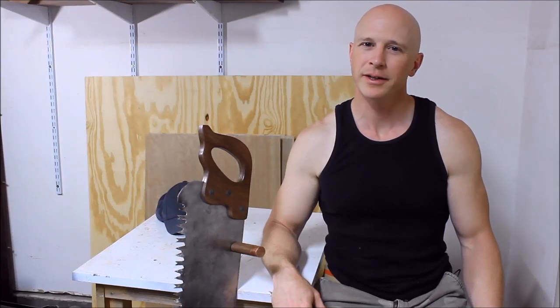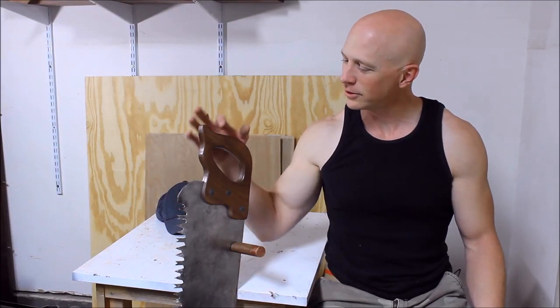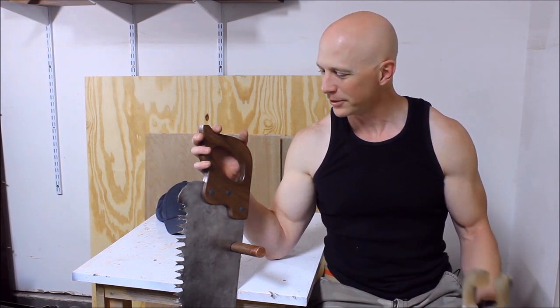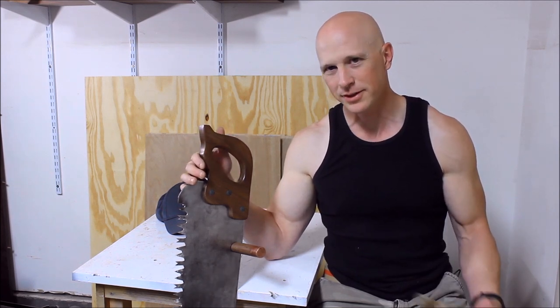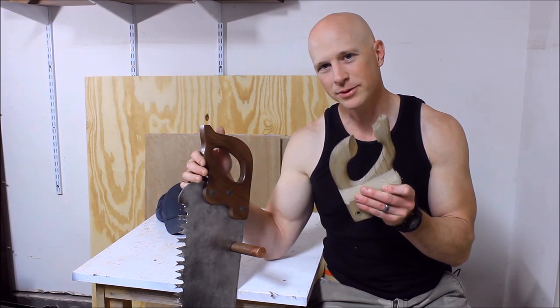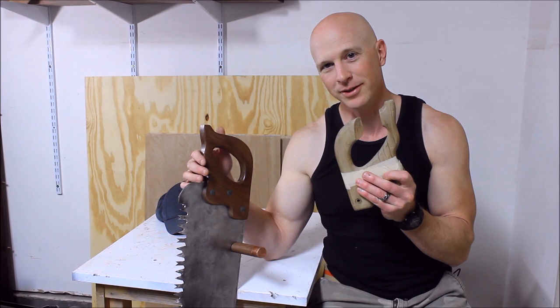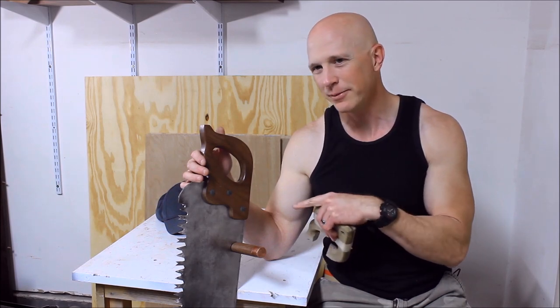Hi, I'm Chris with Adventures in DIY, and this is my 42-inch handsaw that I just finished refurbishing. Originally the blade was coated in rust, and this was the handle — yes, the tape was necessary. Let me show you how I made it into this.